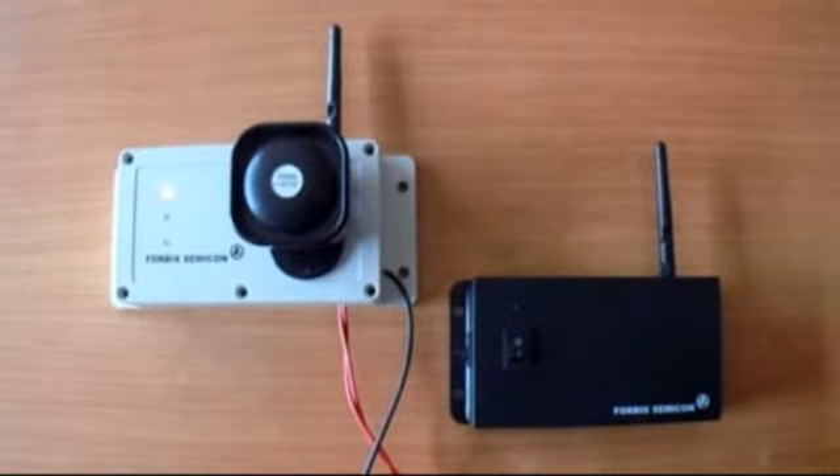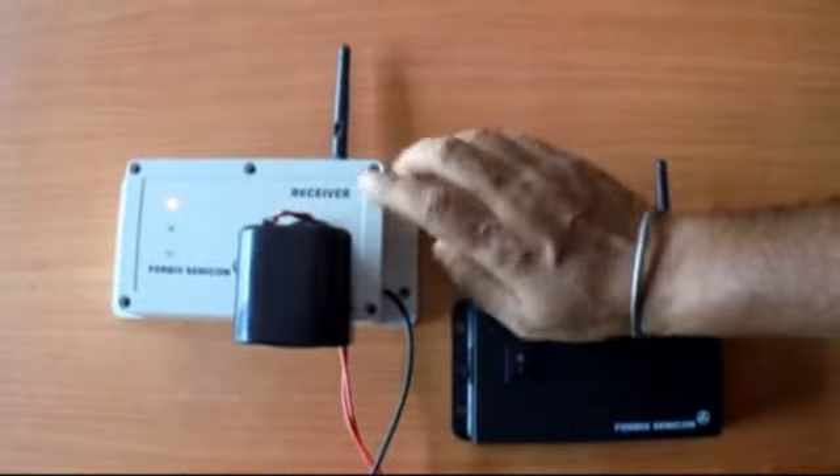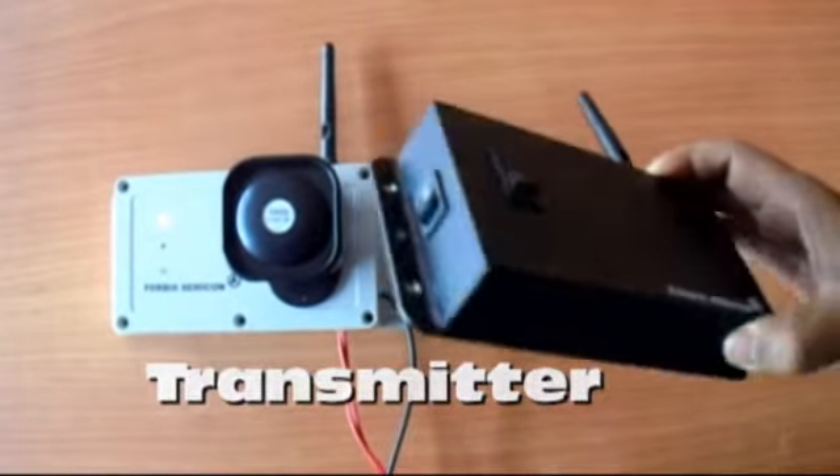Welcome to the video demonstration. This is the receiver unit with the siren attached to it. This one is the long-range transmitter unit.